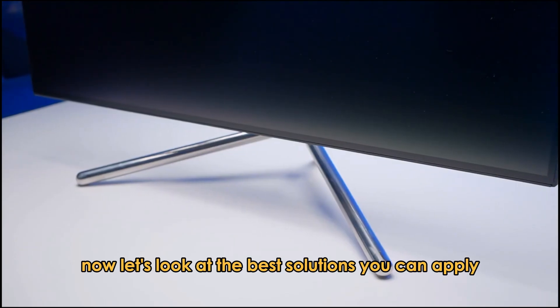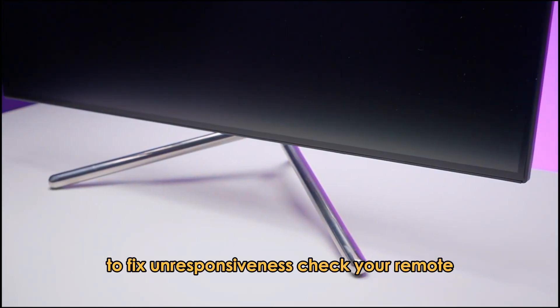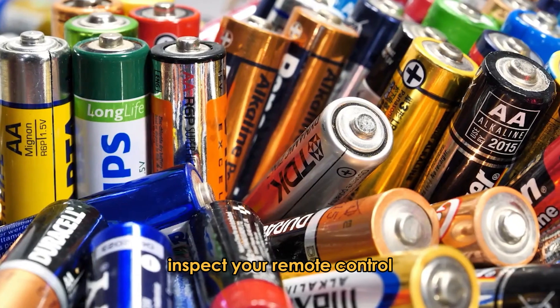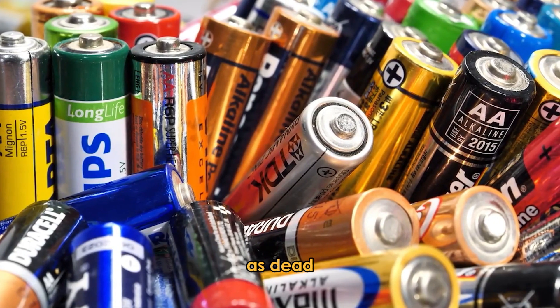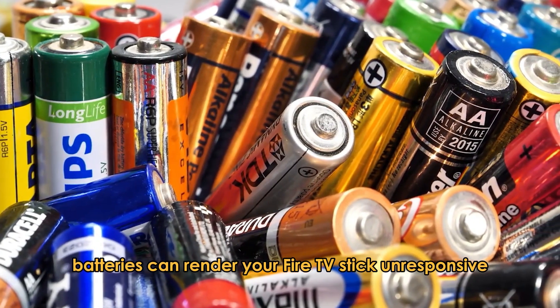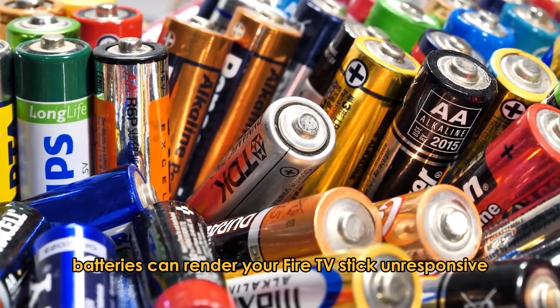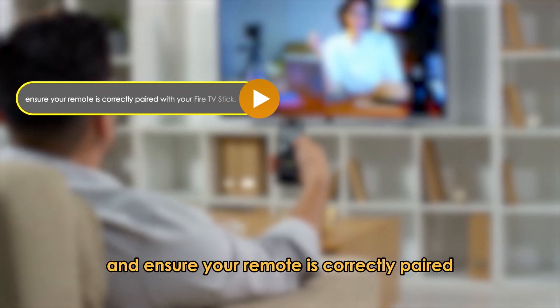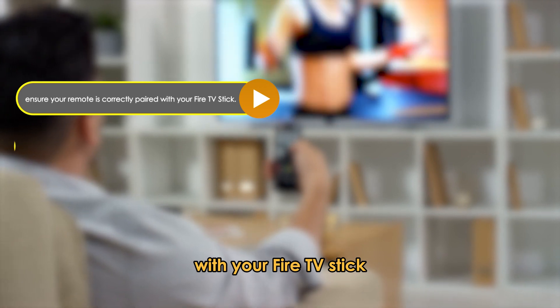Now, let's look at the best solutions you can apply to fix unresponsiveness. Check your remote. Inspect your remote control, as dead batteries can render your fire TV stick unresponsive. Verify the battery status and ensure your remote is correctly paired with your fire TV stick.